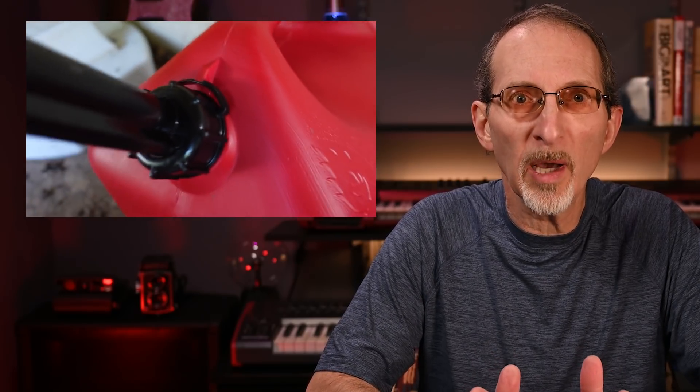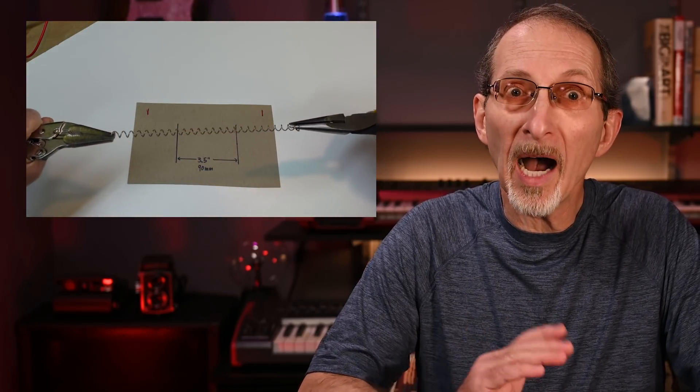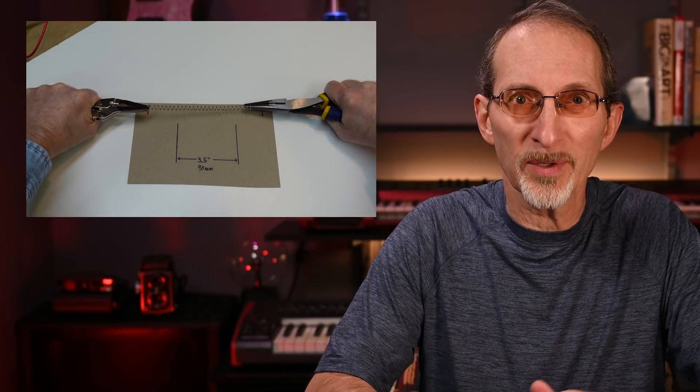In my previous video, I highlighted three major design issues on these Midwest gas can containers that I felt made them difficult to use, and showed you simple modifications to make these cans more user-friendly. In this video, I'll show you two more mods and let you know why I think these cans have design features that make them difficult to use.